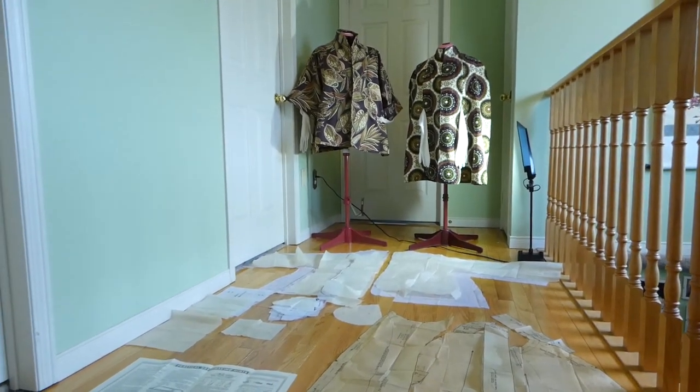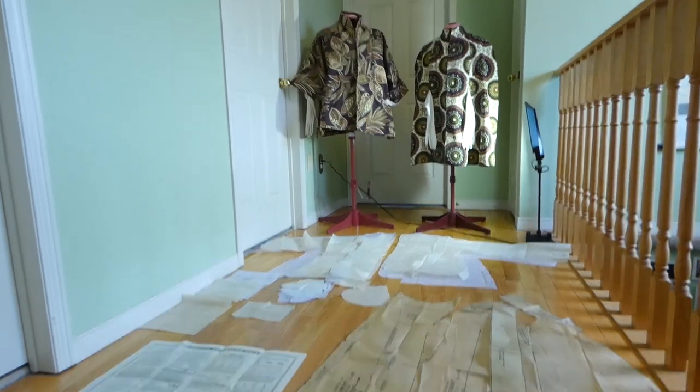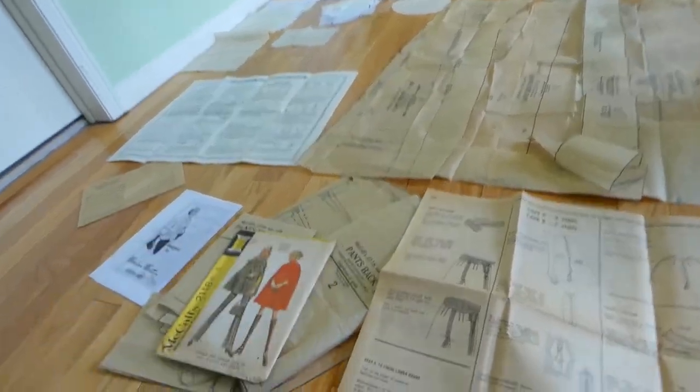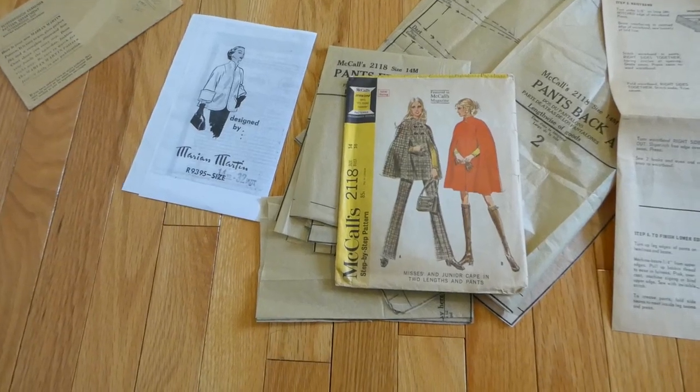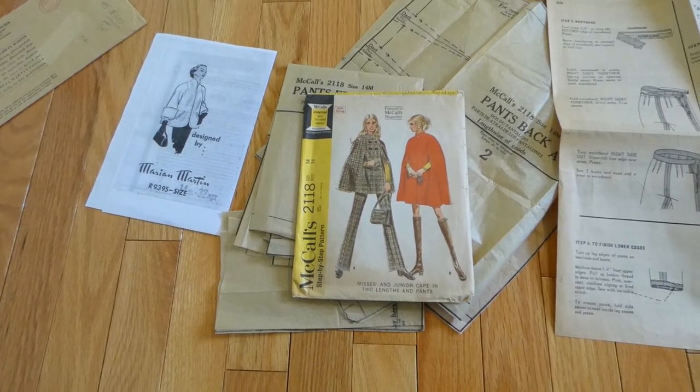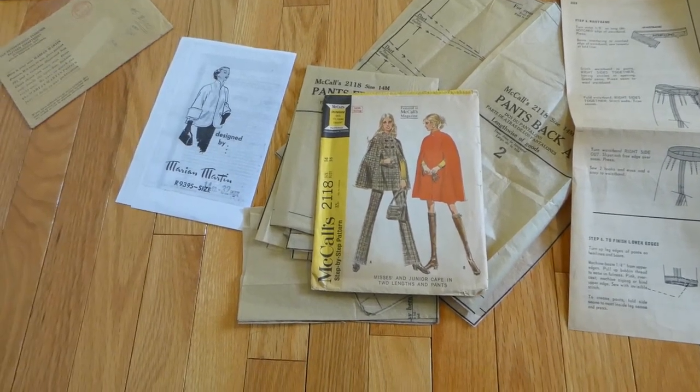But I'm learning a lot doing the grading. So the one on the left, I'm pretty impressed with. Thanks for joining me again. I hope you enjoyed this. Right now, we're looking at Mary Martin's swing coat 9395 and McCall's 2118 cape.